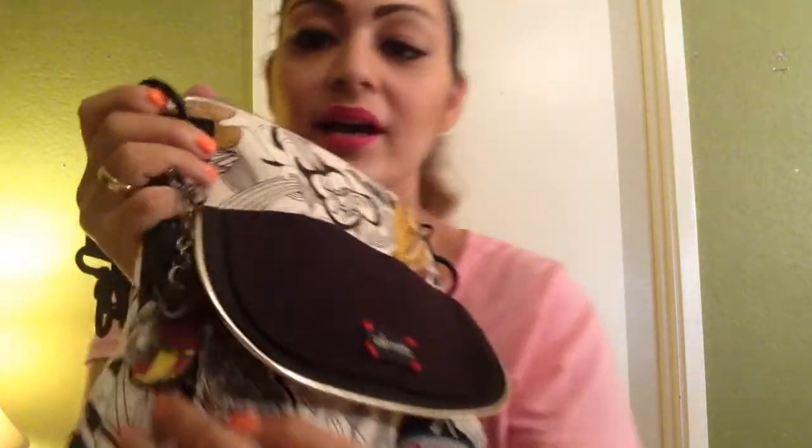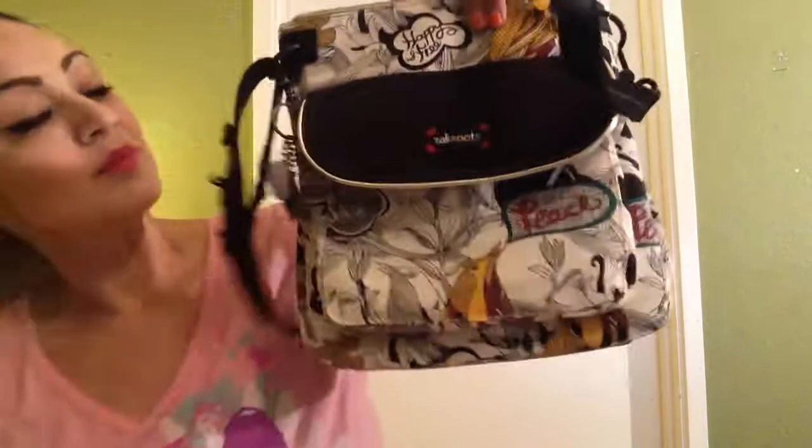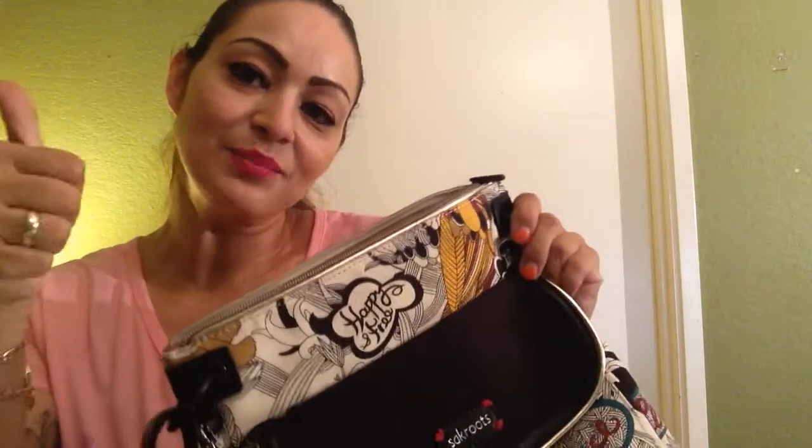I got this once again at Dillard's, and it has little charms on it. It has a little bird, and on the back it says Sak Roots. Then it has one that says 'peace' and another little one that also says Sak Roots. So it's very cute and comfortable. I love it. I purchased it last Monday and today is Tuesday, so I've been wearing it since. I just grab it and go and it's very comfortable. This is my review, reveal, and what's-in-my-bag for the Sak Roots flap white peace print. I hope you guys liked my video — leave me your comments and your likes. Thank you guys, bye.